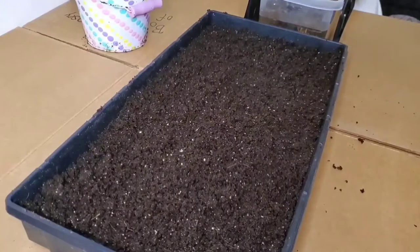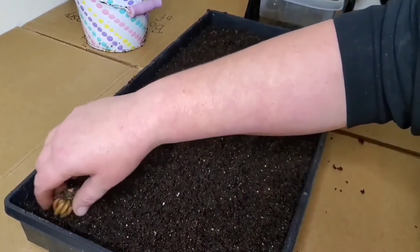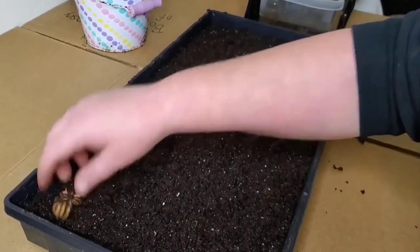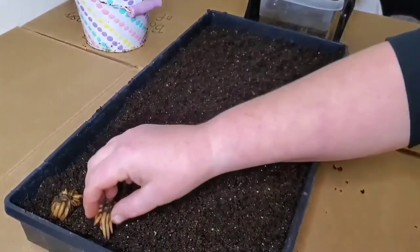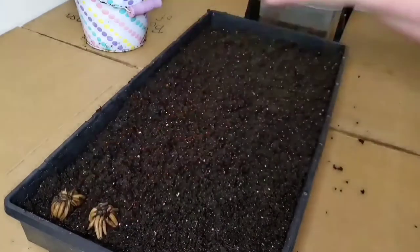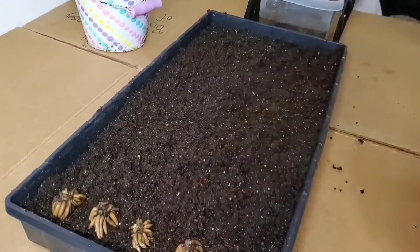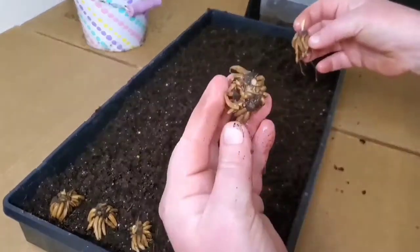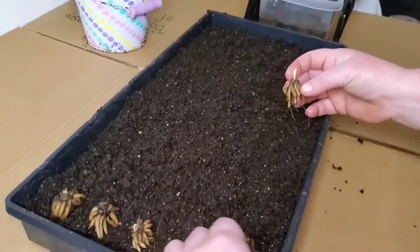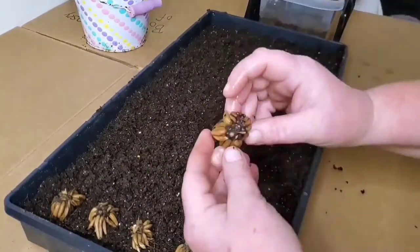I usually do about a half dose. So if it says to use three teaspoons per planting hole, I would do one and a half. Sometimes they say per square feet, sometimes per plant — you just have to look at what it says. I always do half strength because these aren't seedlings but they are very small plants that are just beginning to grow.